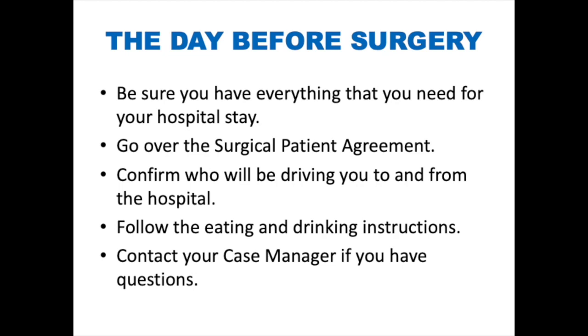The day before surgery: be sure you have everything you need for your hospital stay. Go over the surgical patient agreement for your medication instructions. Confirm who will be driving you to and from the hospital. Follow the eating and drinking guidelines. And if you have questions, please phone the clinic and speak with your case manager.